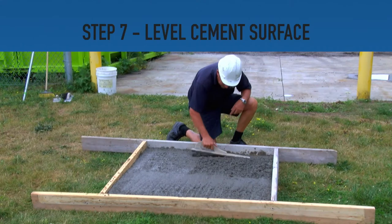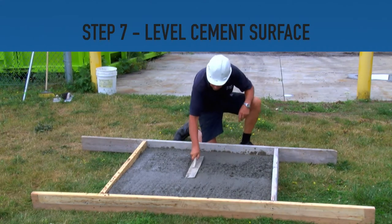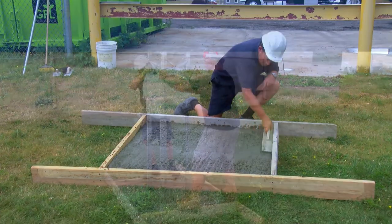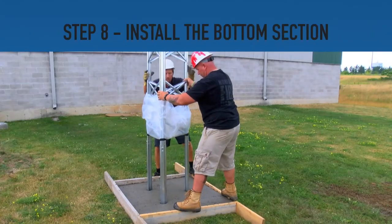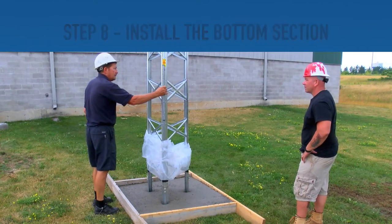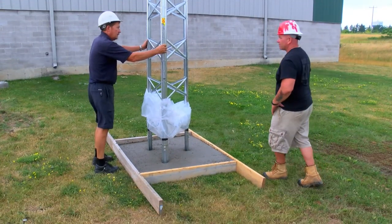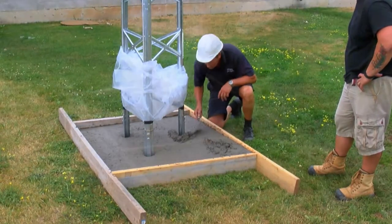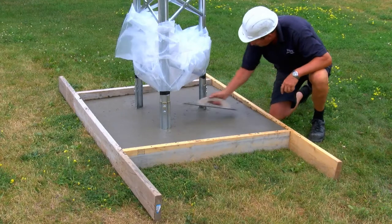Step 7. Using a trowel or similar flat tool, ensure the surface of the cement is level. Step 8. Install the base of the tower. Ensure the tower is level on each side, shifting the base slightly as necessary. You will need to move cement to even out the space around the holes where the base was installed. Level out the cement once again.